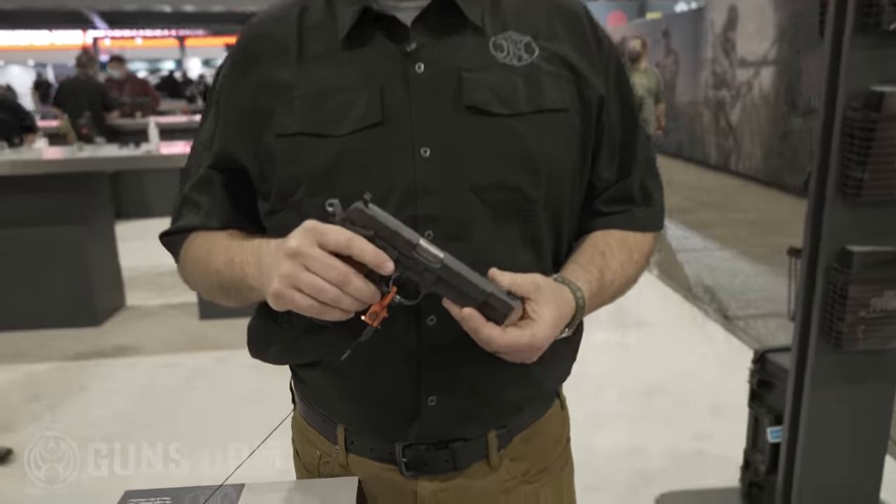This is Chris Johnson with FN America. I'm here today and excited to introduce the new FN High Power for 2022.